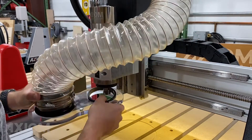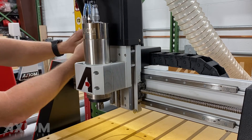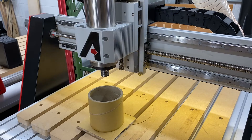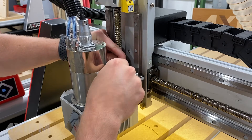Moving on to the z-axis: first remove the dust shoe followed by the z-axis stepper cover. Before loosening the ball nut on the z-axis we have to support the weight of the spindle. If you have your cardboard tube from the original packaging, we can use that here. Now loosen and remove the four cap screws securing the ball nut.